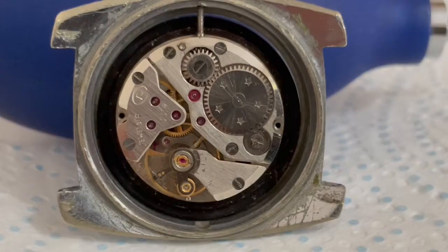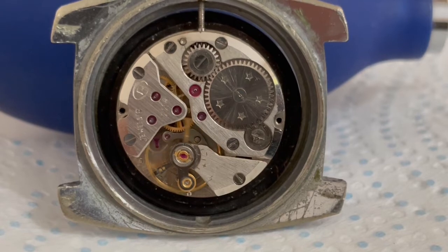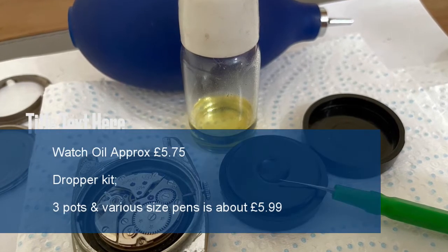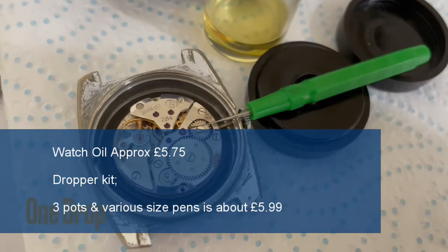I noticed a tiny speck of red, which looks like paint, has come out of the movement, plus some more dirt — which is not a good sign. The other problem is there was a lot of resistance when I tried setting the hands and advancing the time, so it could be there's more dirt in there.